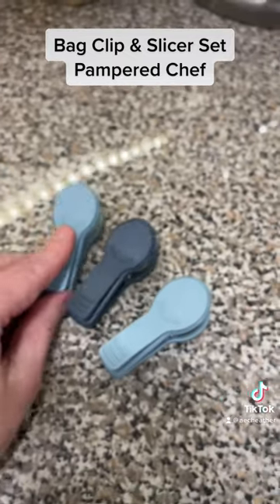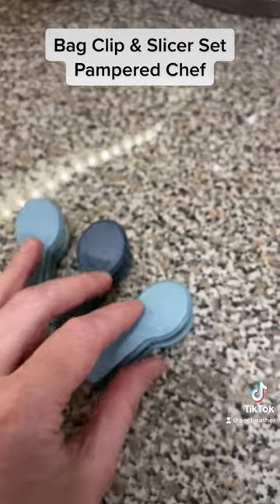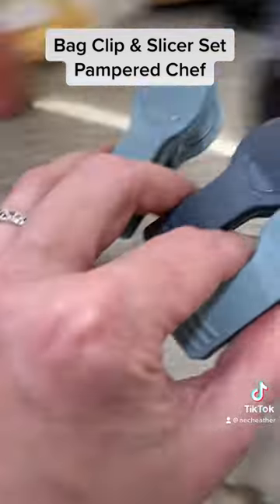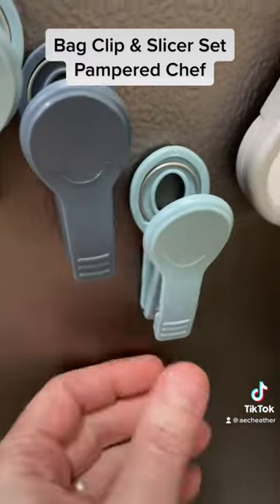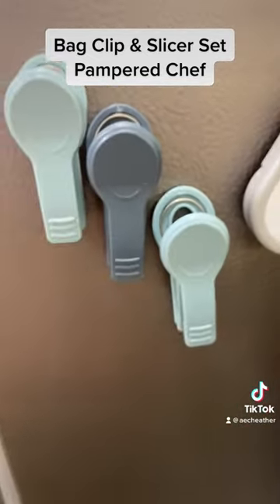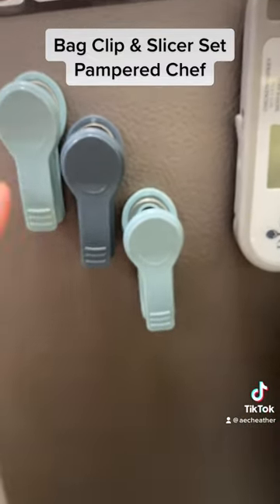One's already being used so you only get to see one of them, but it comes in a set of two and they're so cute. Look at this — they do indeed stick to the refrigerator, so you'll always have them and always be able to slice open those hard to slice open bags.